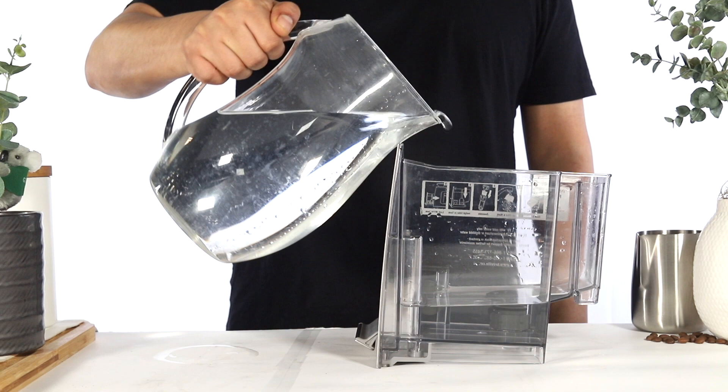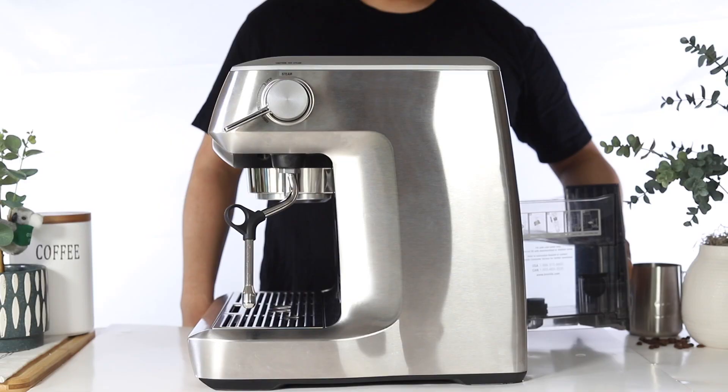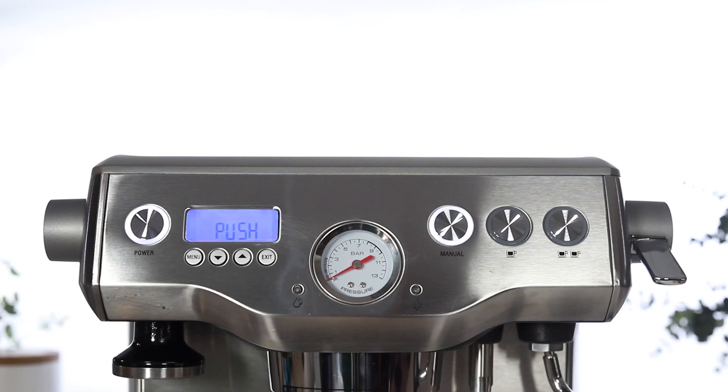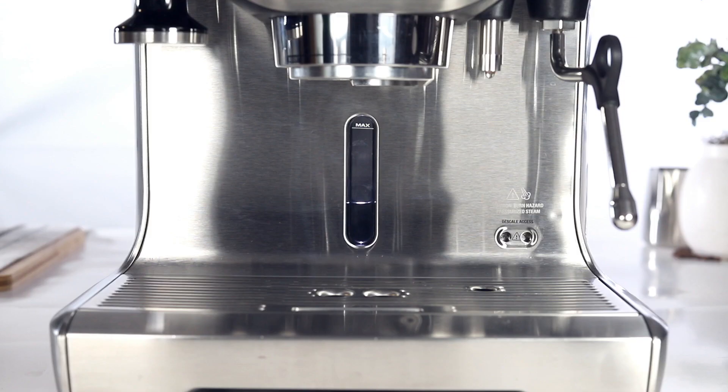Now, fill the water tank with 1 liter of fresh water, or about halfway. Reinsert the water tank. To activate the rinse cycle, press the manual button. The LCD will display a 5-minute timer for the second portion of the cycle. Once the timer completes, you should see 'push' on the LCD.